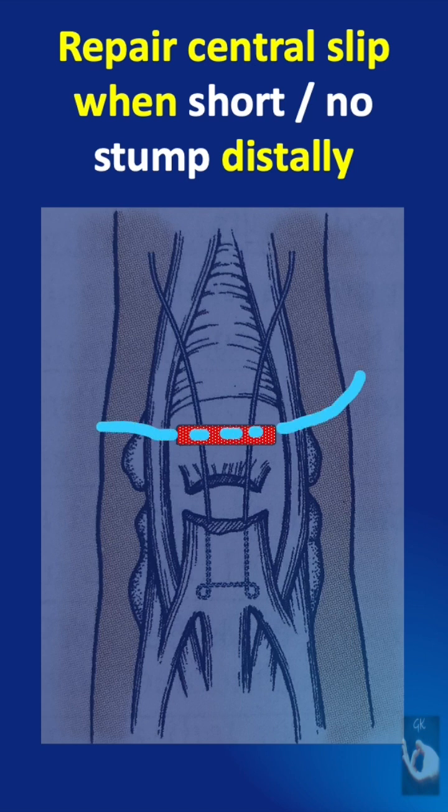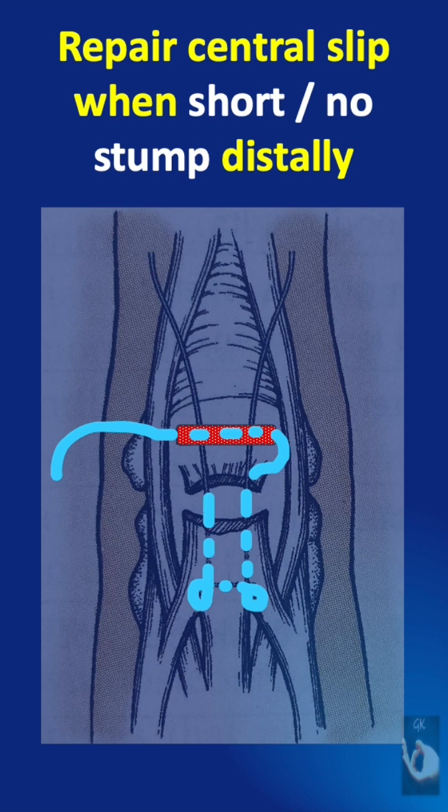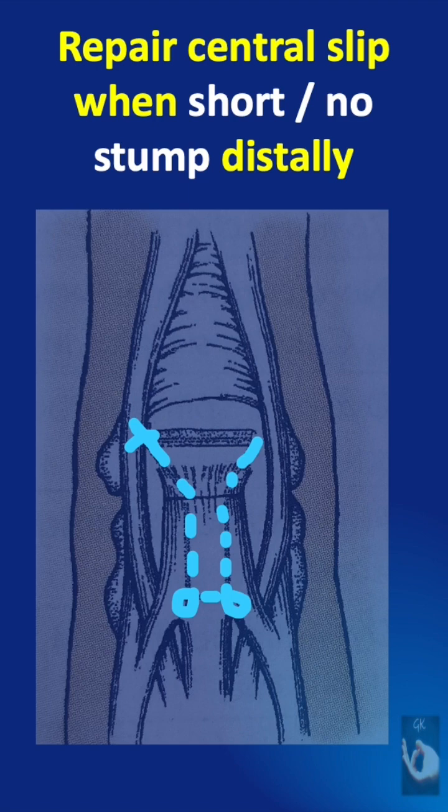Then we thread a 3-0 polypropylene suture with the needle on one end. With the needle, we go through the distal cut end and the proximal cut end of the cut central slip with a Kessler Mason grasping suture and come out again from the cut end. It is then tied to the free end of the suture that has been threaded through the middle phalanx base.